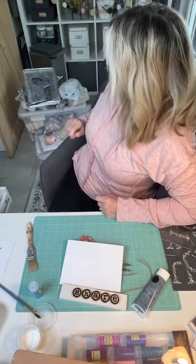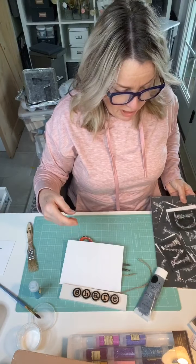I store mine in file folders — behind that bin I have file folders and the stencils stand up in there. Some people put them in a binder. But that's how I store mine.